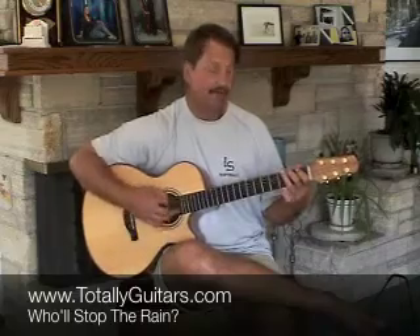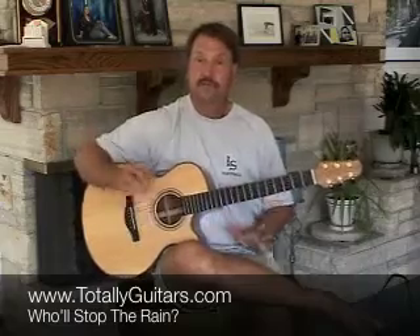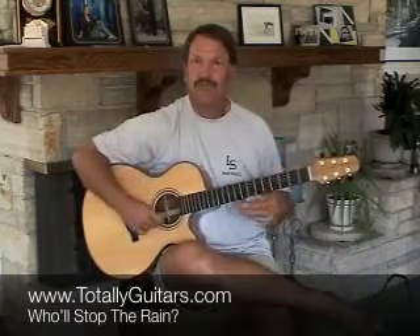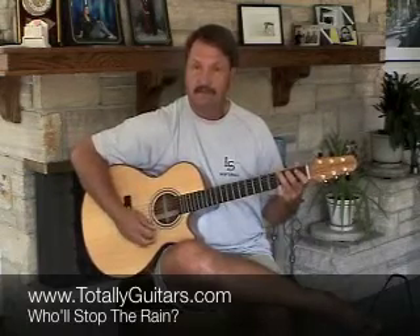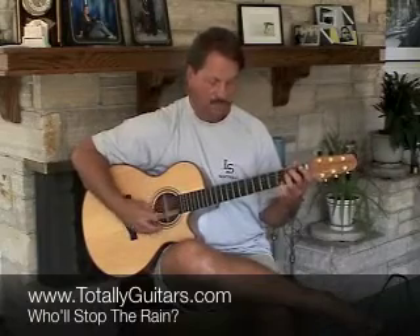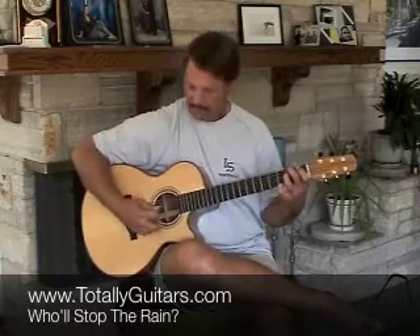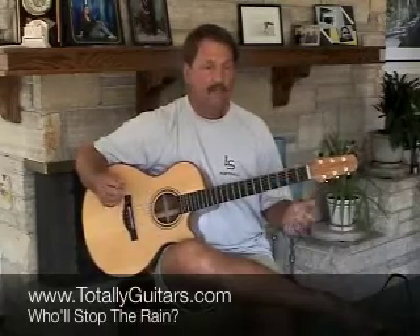The bass comes back. You're just trying to get those notes to come out, to kind of cut through the mix a little bit. And there you have the little lick to 'Who'll Stop the Rain.'